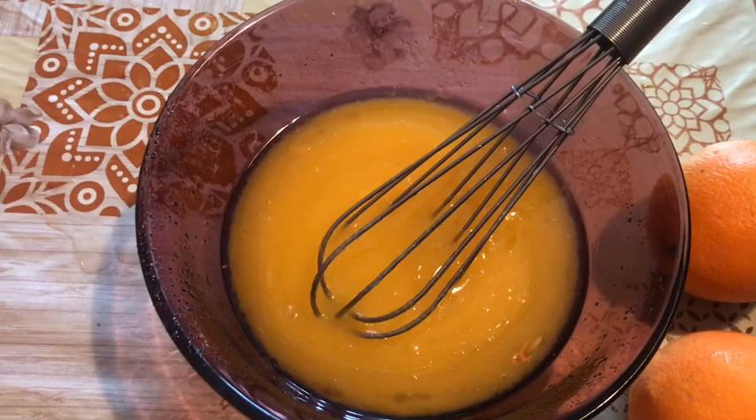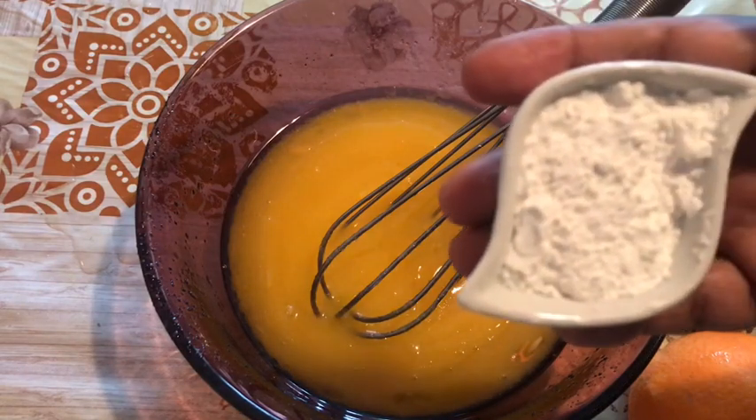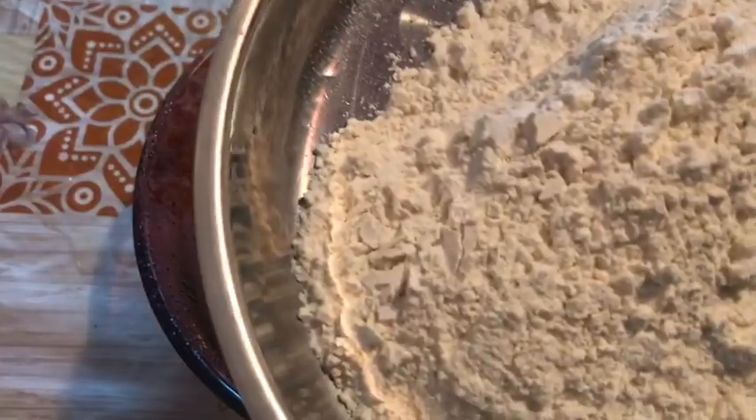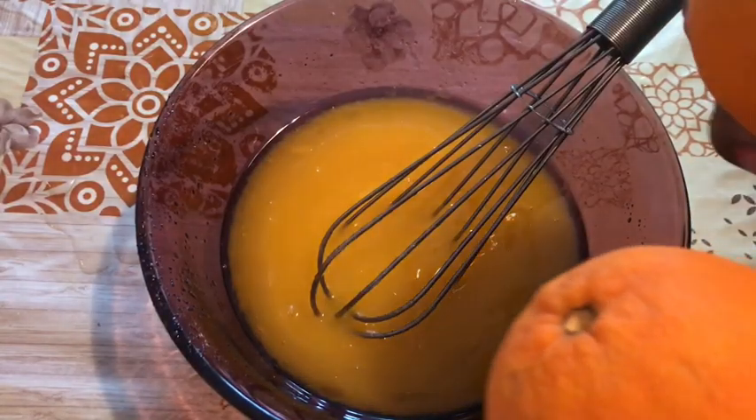We will add 1 tablespoon on top. We will also add 300 grams. I'll take a few to prepare this orange.